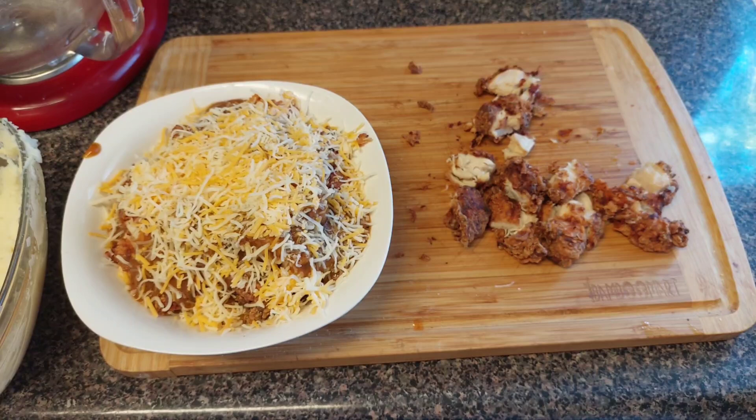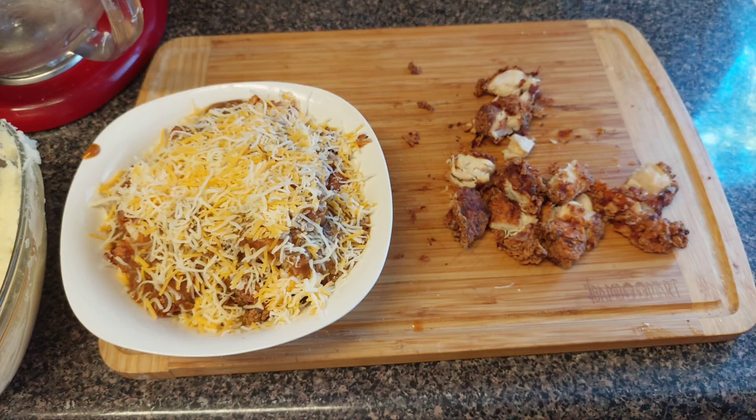If you liked what you saw today, don't forget to like my channel. If you're new, go ahead and hit that subscribe button. Hit the notification bell so you're the first to know when ACG has a new video out. Also, the link to my mom's store for all her products is in the description below. Until next time, we out of here!